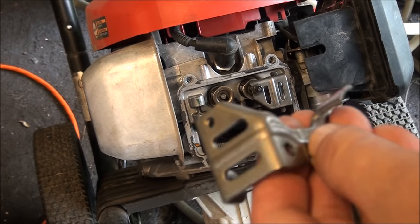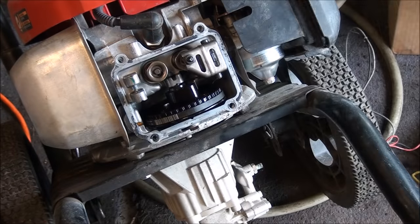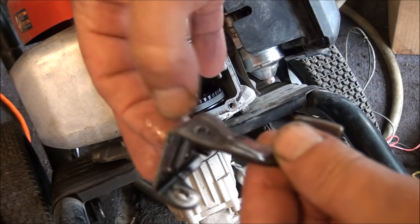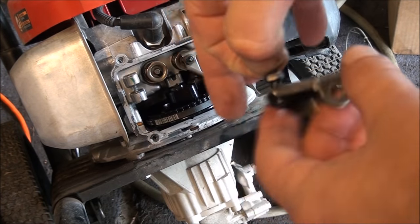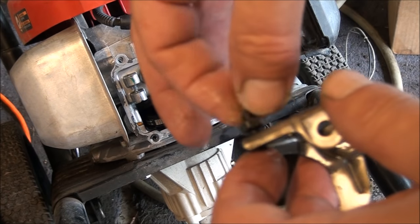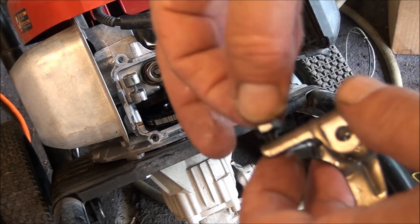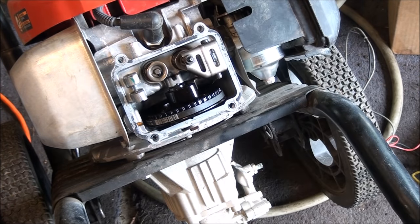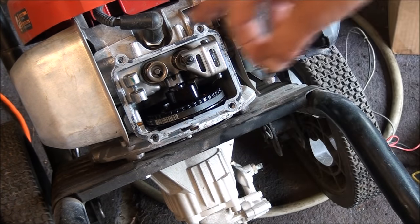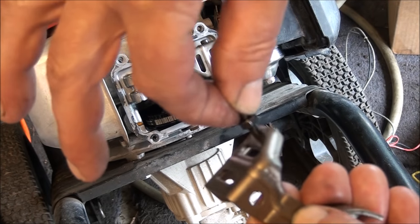Looks like it comes without the set screw, so we'll have to transfer that over. You loosen this nut up with a 9mm and just twist it out. Since this valve was stuck, I don't know how much damage was done to the valve guide — we'll find out. Keep our fingers crossed when we fire this thing up. We'll make sure to put some lubricant in there to help it the best we can.